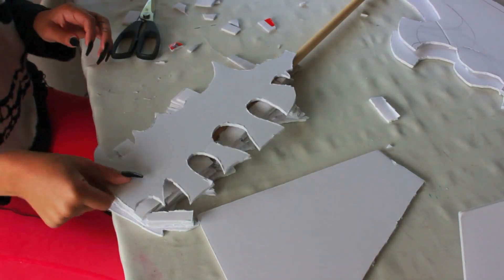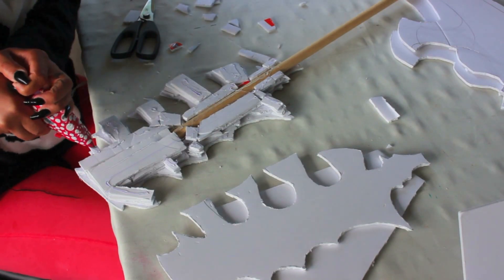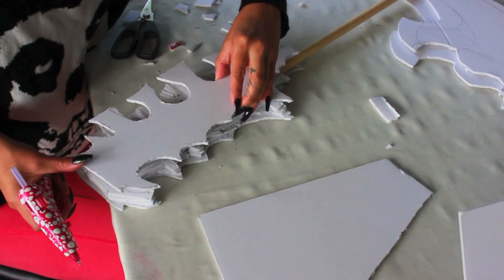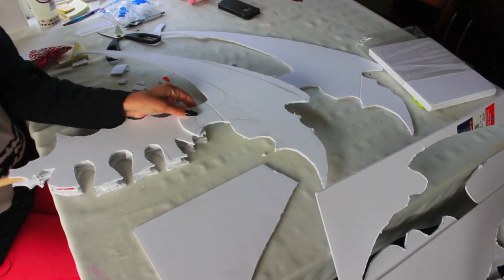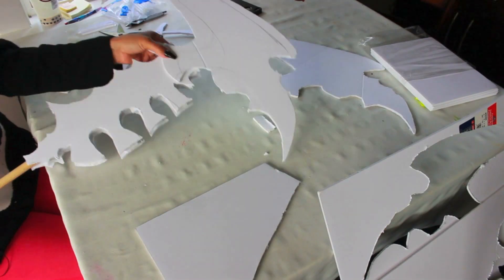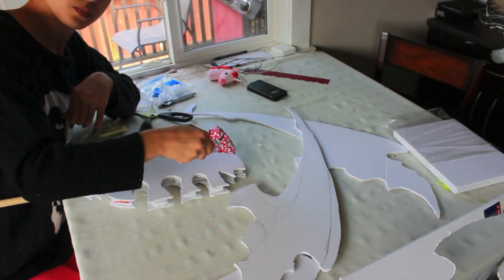Once you're finished, it should look a little something like this — a little crazy — but it doesn't really matter how it looks right now because we're going to be covering it up later on. So you can go ahead and glue down the second piece, and then we're going to be doing the exact same steps for the top part — gluing down one side and then adding some more thickness throughout.